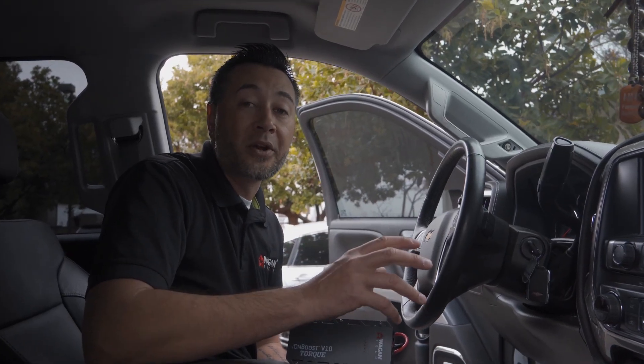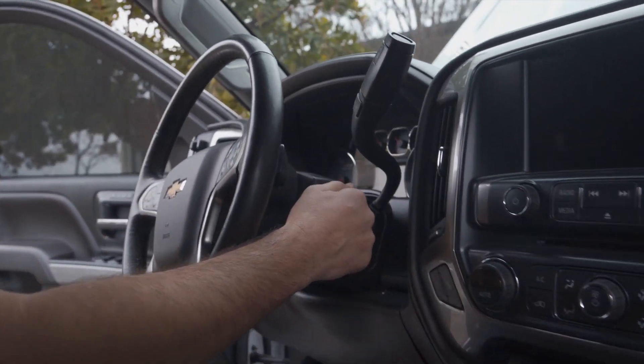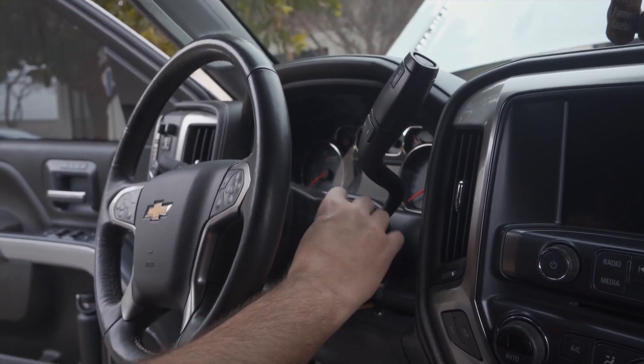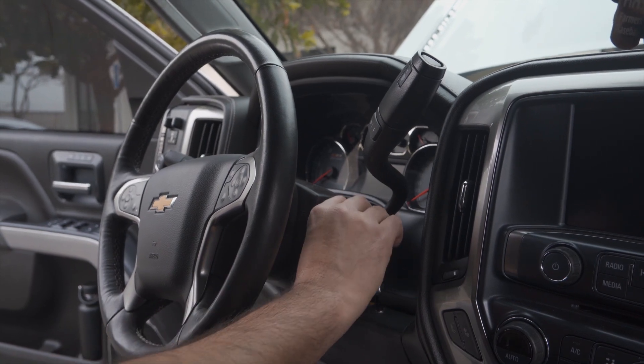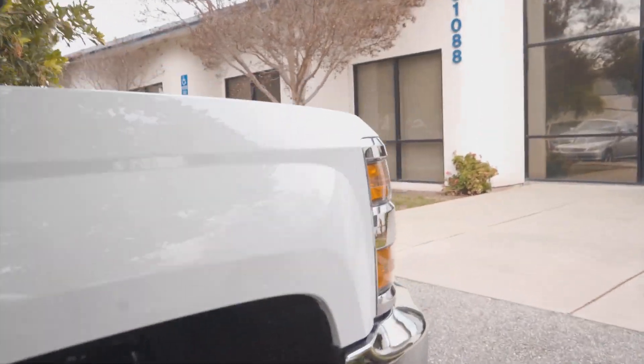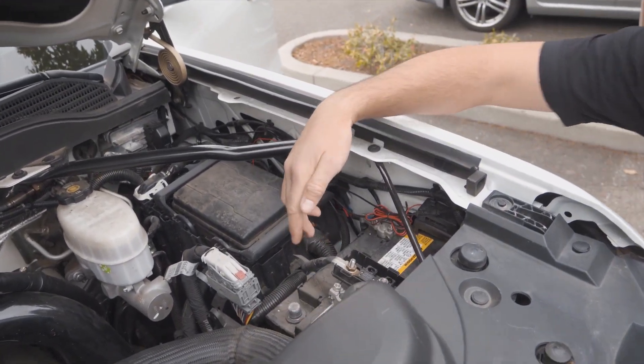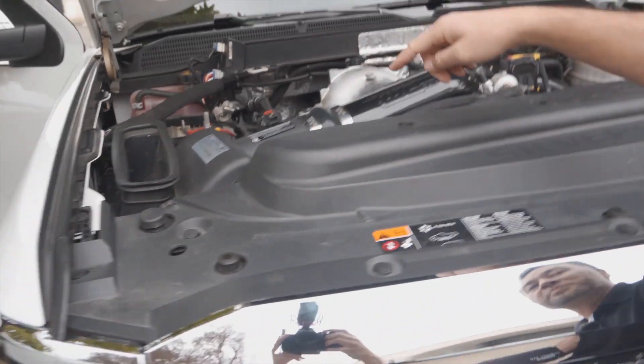Right now we've disconnected both batteries and to prove it I'm gonna try to start the truck. Nothing, no lights, nothing. All right let's go take a look at the batteries right now. As you can see both of these batteries are disconnected — we've got this one disconnected here and then the one on the other side is also completely disconnected.